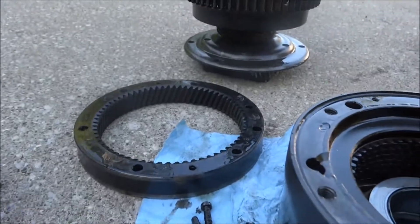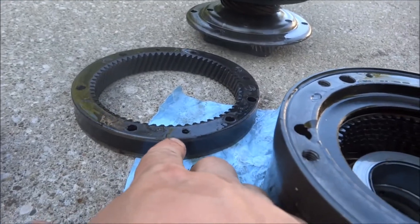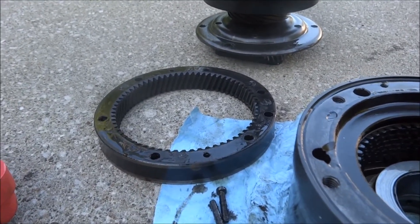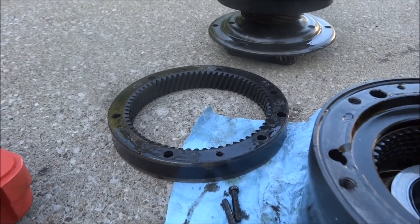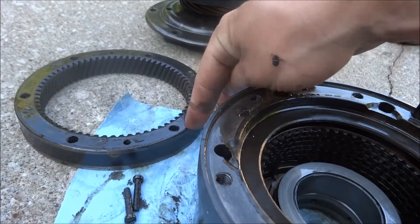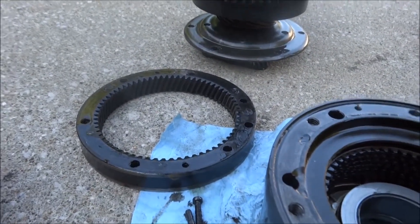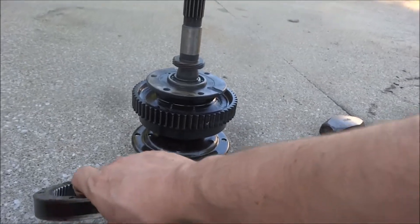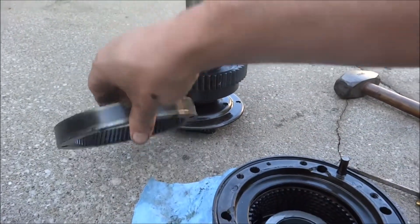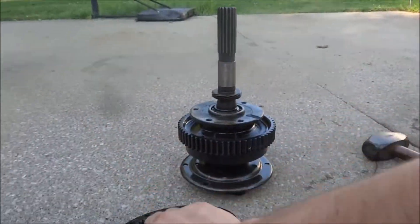The side that goes down here is the one that has this yellow paint mark on it. It's also probably going to keep having these spring marks — probably won't go away. That'll probably help too, because otherwise I can't really see the difference between the two sides.